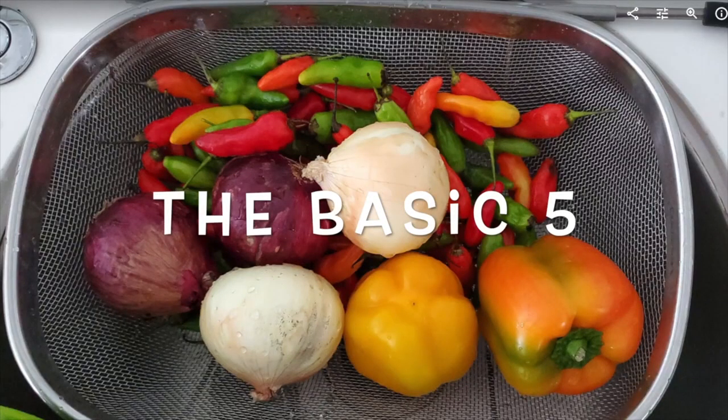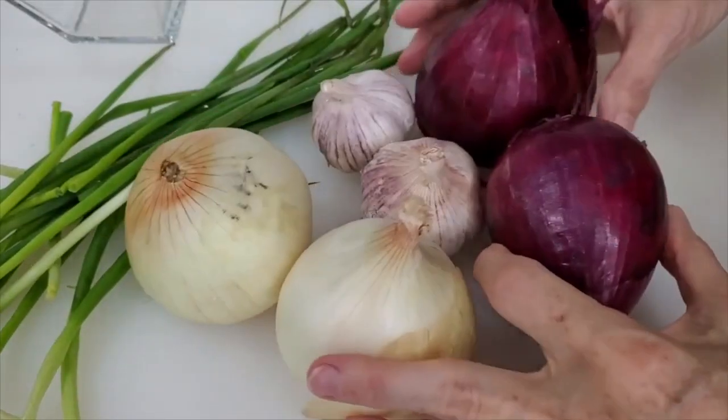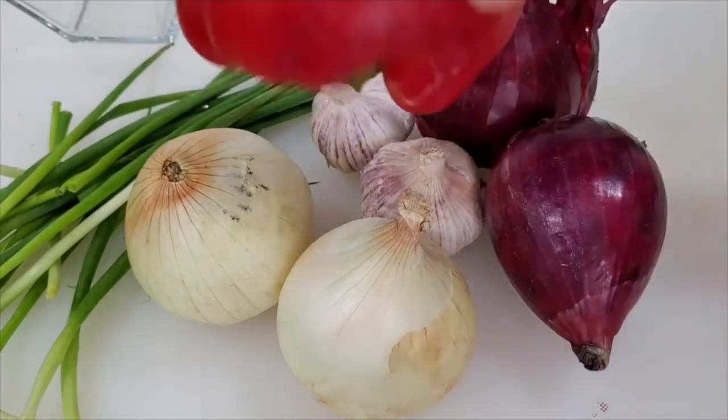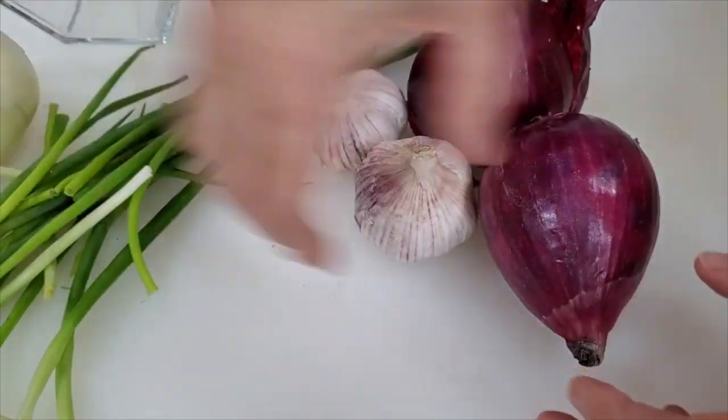Here we have our basic five: onions, bell peppers, garlic, and spring onions. That's it. With these, you're going to prepare some amazing food every day. And if you chop them and keep them frozen, you'll always have a clean kitchen.